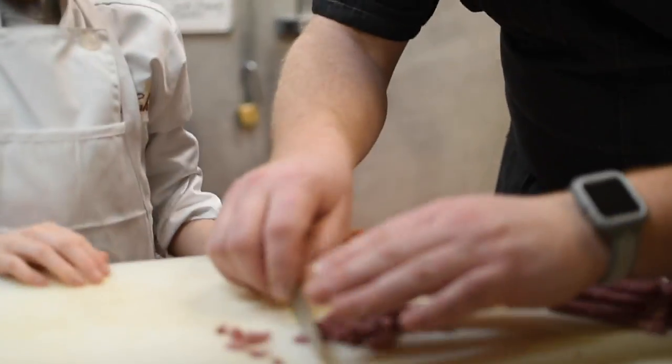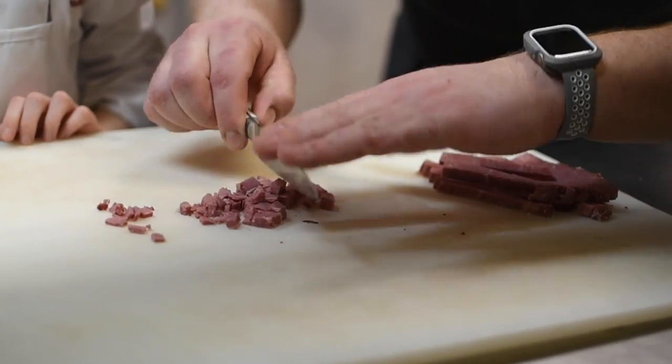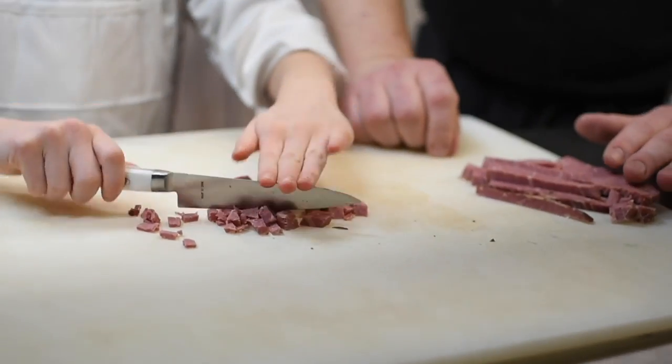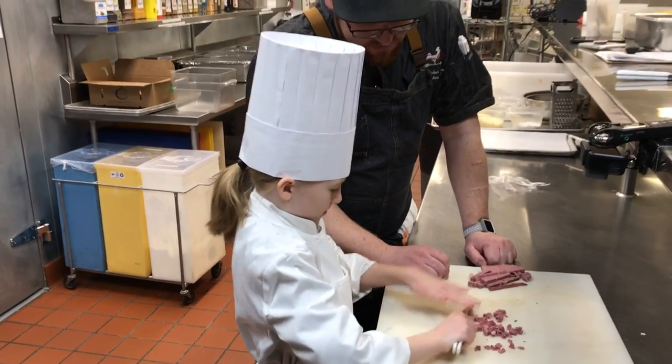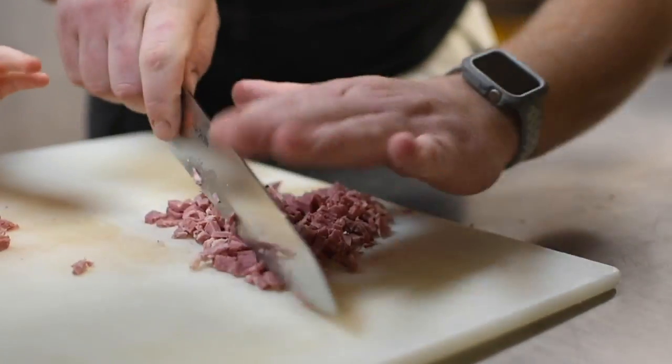Now take these and we'll chop them up just a little bit more. Keep your left hand on top of the knife and this one just work it down. We'll cut that up real small. And while you do that, I'll cut these.